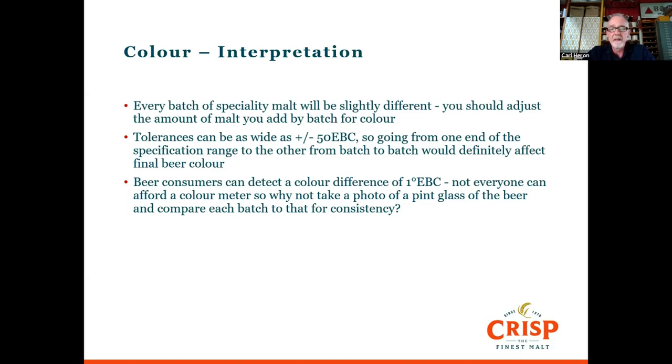A Lovibond comparator costs around £700–800. If you can't afford that, one thing I've suggested to craft customers in the UK is to take a photograph of the beer once it's been fined and clear at the colour you'd like, make that life-sized, and every time you do a batch of that beer, take a sample and put it next to the photo to check consistency. That at least gets you into the habit of checking colours before dispatching beer to customers.